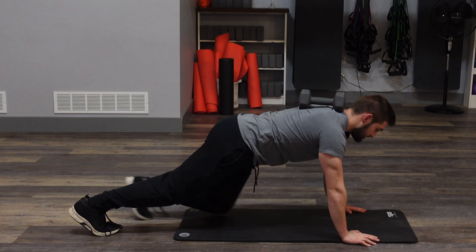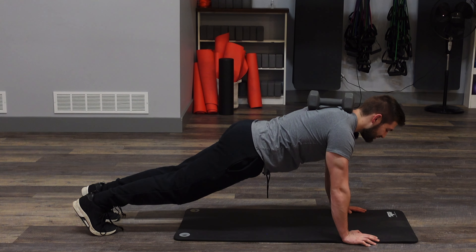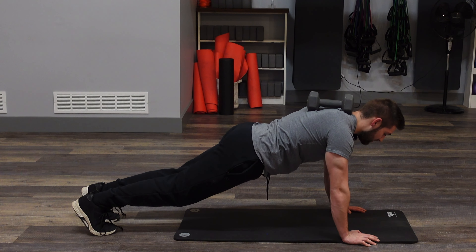So basically a push-up position just like this. Keeping that body nice and straight. Those hands are right under your shoulder and really squeezing that core. And you're just going to hold it.